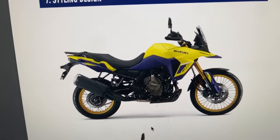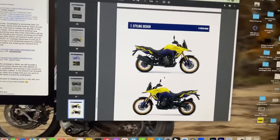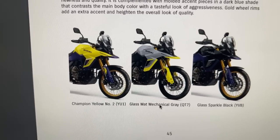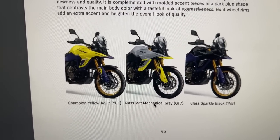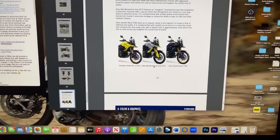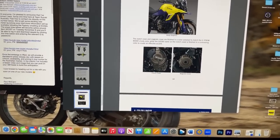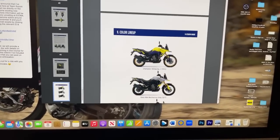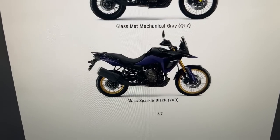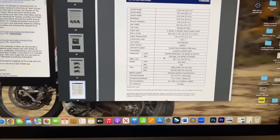Styling design - that's what she looks like. I don't mind the look of that. Like I said, it takes me back to those DR Big race bikes they competed in at Dakar. Various colours - glass matte, glass sparkle black, champion yellow. Beaks are sexy. All that promotional footage, you only saw the yellow one - I think it's going to be the seller. Anyone that appreciates Suzuki's Dakar heritage is going to go with that yellow one.